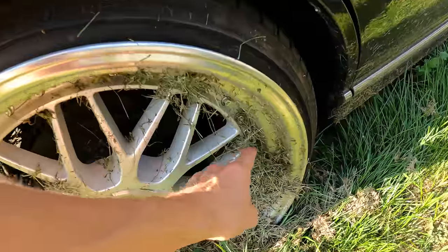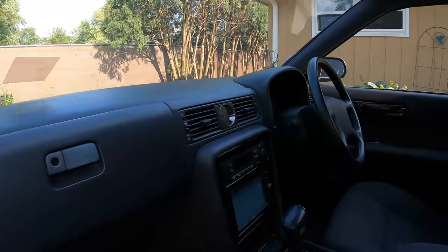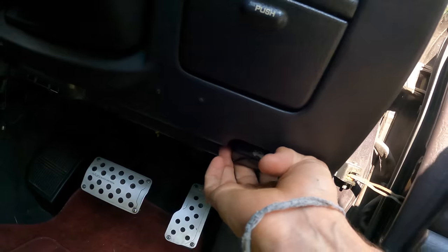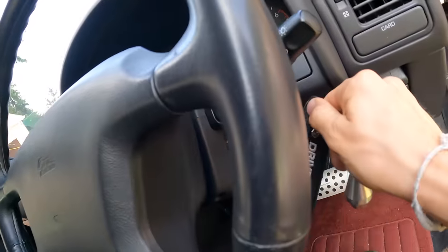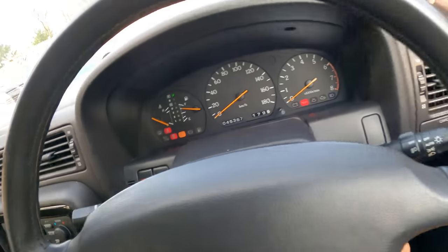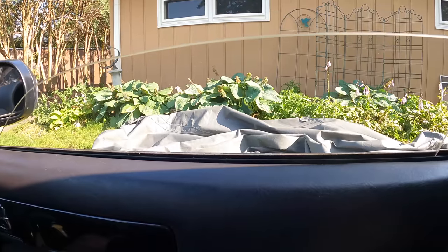Oh my gosh, this thing needs a wash. Oh, forgot - this is right hand drive! This thing is so clean, I always forget how nice this car actually is. Look at that, my jump pack is still in here, hopefully it's still charged. This hood is so heavy. Probably needs to charge up a little bit more but I'm impatient. Second time's a charm - good to be back in this thing.